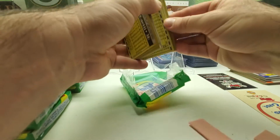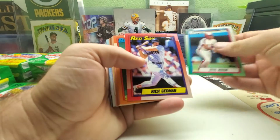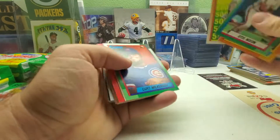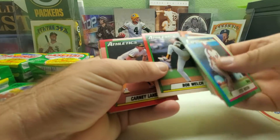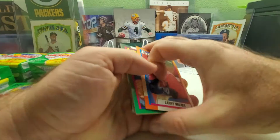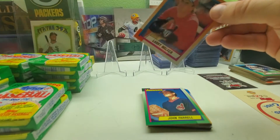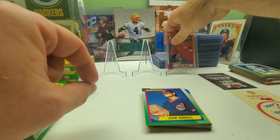Pack number two — got Otis Nixon to start us off, Rich Gedman, Tom Glavin, Pete Incaviglia, Nolan Ryan 5000 strikeouts with the Astros, Bob Welch. The printing on these is kind of blurry on some cards. We got the first rookie of the break — a Larry Walker rookie card! There you go, Larry Walker is on the board.